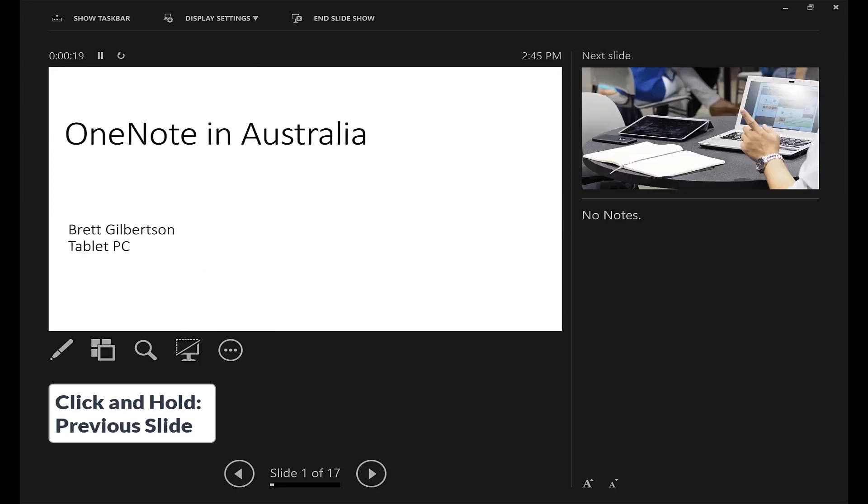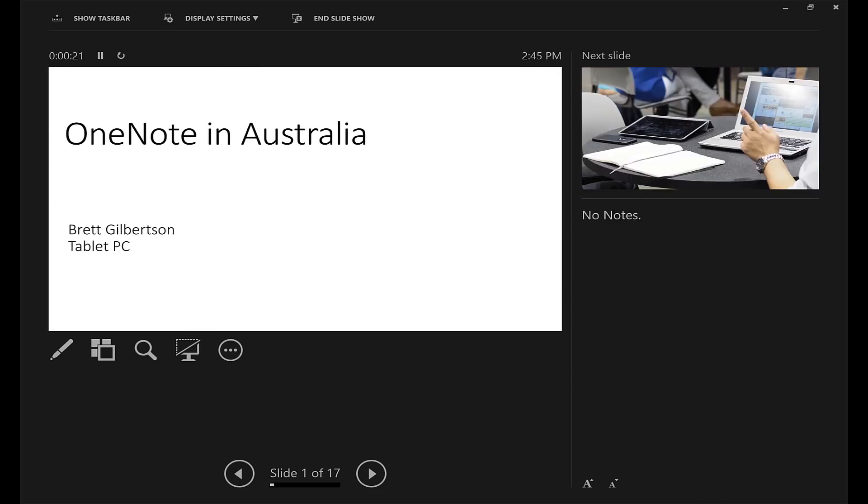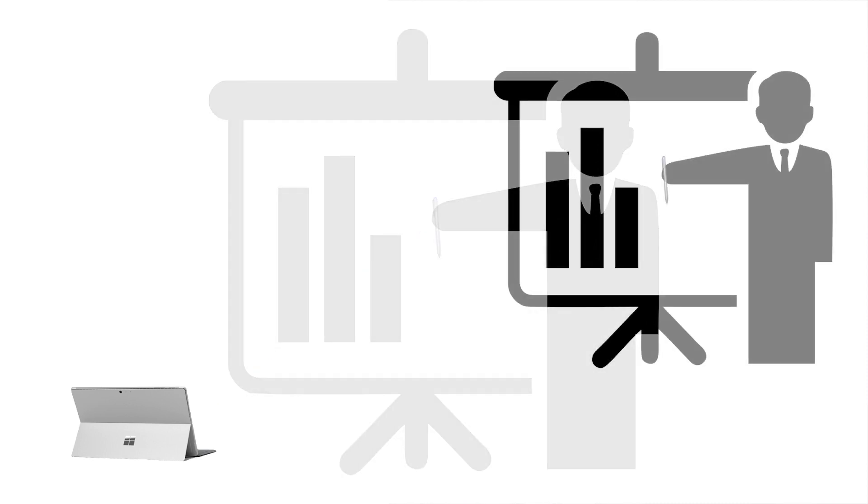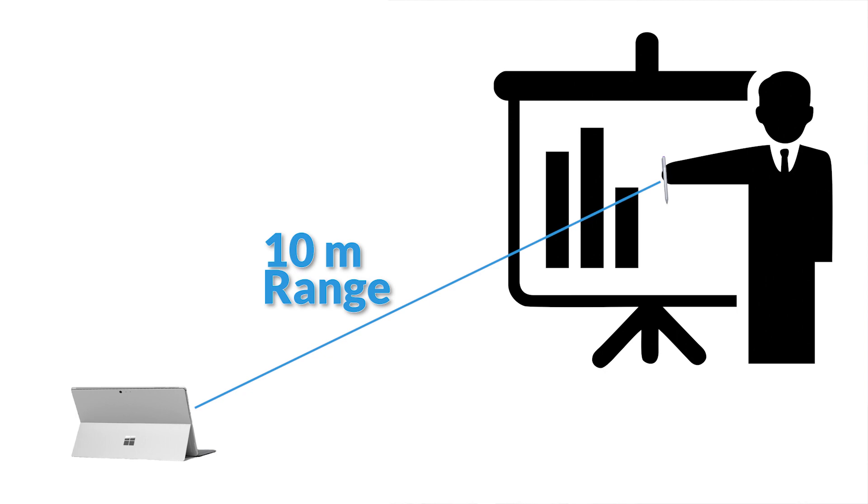You will need to make sure that your pen is paired to Bluetooth, and also that Bluetooth is turned on for this to work. With Bluetooth, you'll have about a 10 meter range, so you can be anywhere around your Surface as long as you're within that 10 meter range and that should work for you.